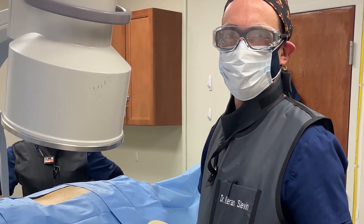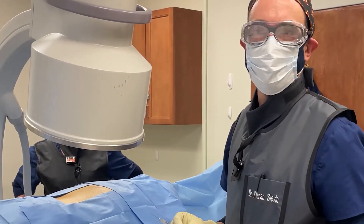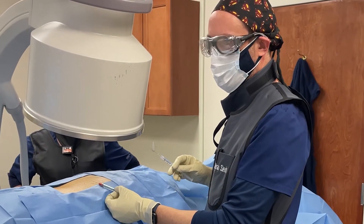Good morning, my name is Dr. Ciaran Slavin from North American Spine and Pain. We're here to talk about a lumbar radiofrequency neurotomy procedure, which the patient has kindly agreed to allow us to film for educational purposes.